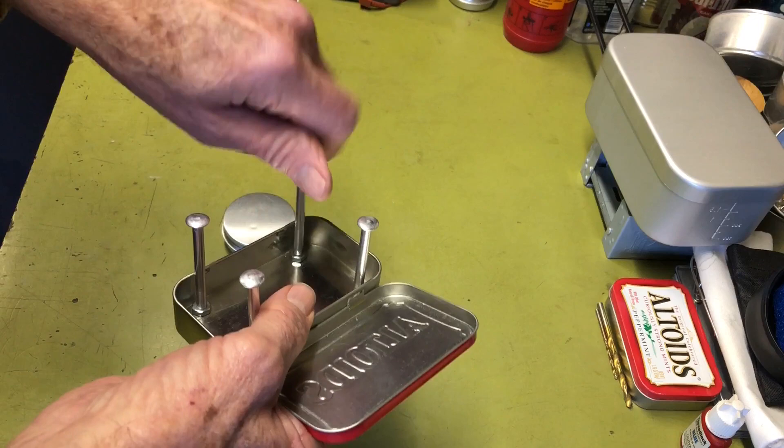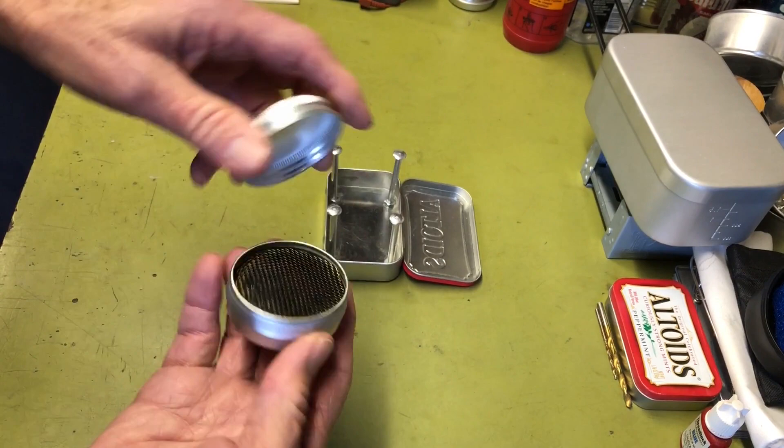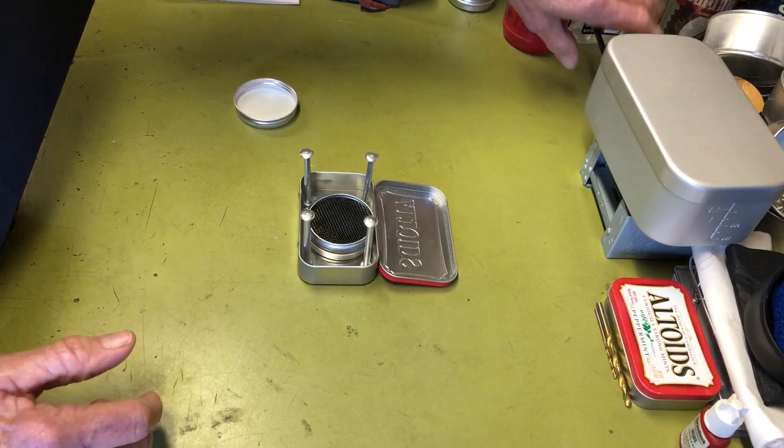Then undo the alcohol burner and that drops in here. And pot — and voila, there you go. You got yourself a very lightweight, very compact little alcohol stove setup.